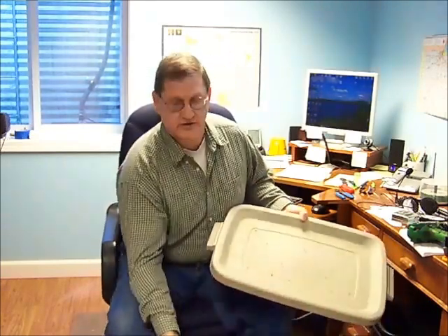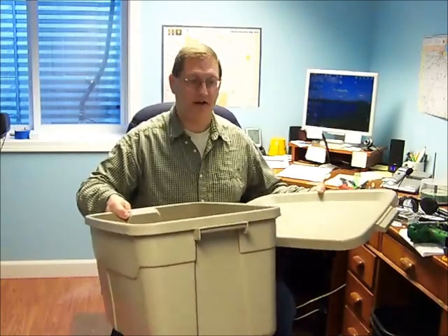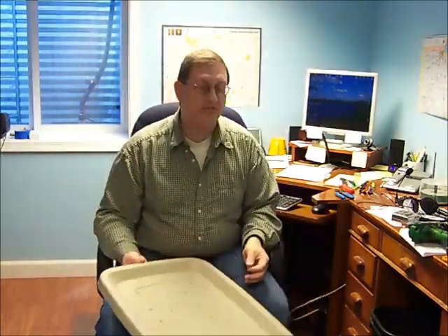What I'm going to be using is two Rubbermaid containers — here's one and here's the other. I believe these are 18-gallon containers. I've heard that 10-gallon containers work just the same. These bins are actually ones that I had in Pennsylvania before I moved. We're now in Indiana.